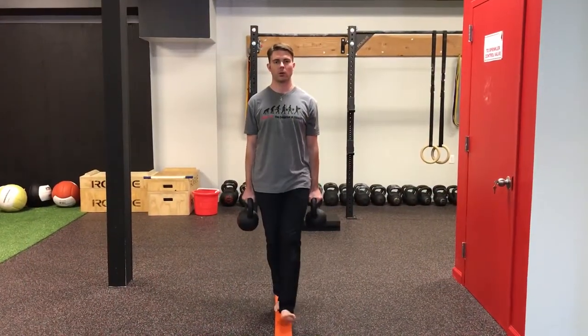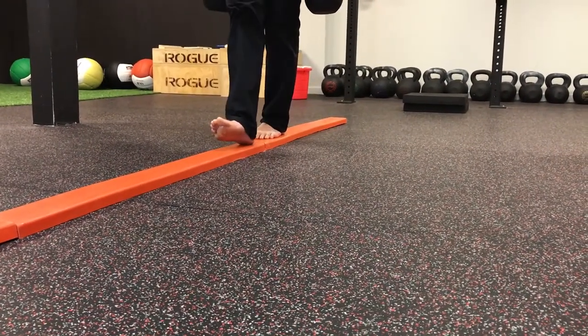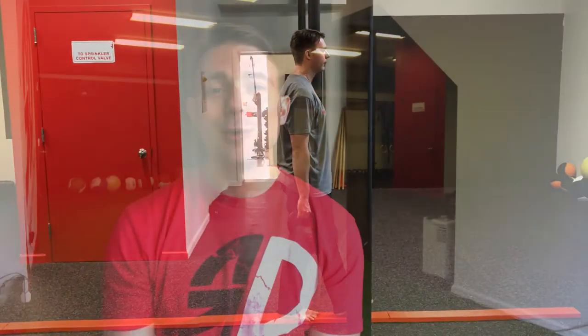Last but certainly not least, one of the best ways to use the balance beam is right in the name: balance. We use it to help members feel more sturdy on their feet. A lot of our members are getting older, and feeling stable is one of the biggest things they're looking for. Sometimes members don't know how to go slow — a lot are native New Yorkers moving on the New York minute clock. So instead of telling them to go slower, we put them on the balance beam, which forces them to slow down, work on balance and alignment, and control their gait. It's only an inch off the ground, so it's not dangerous.